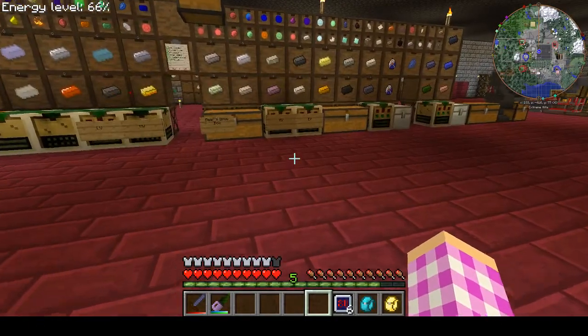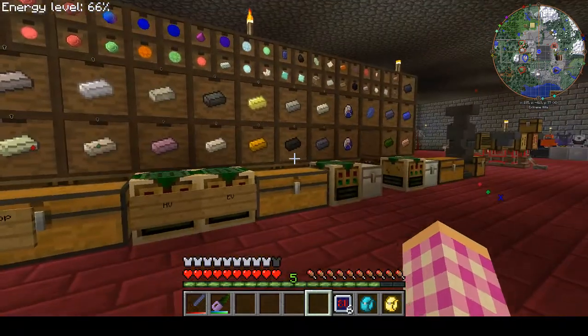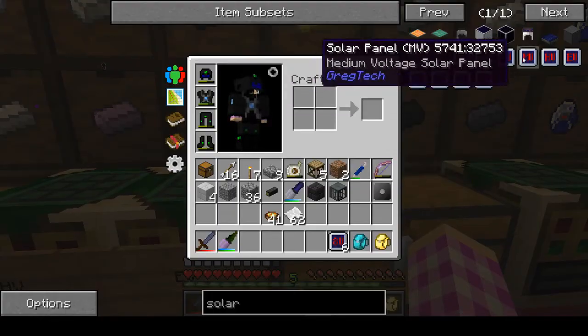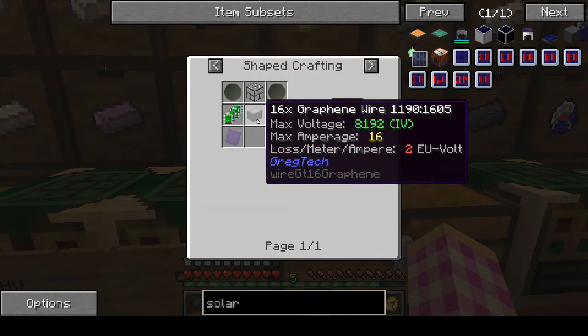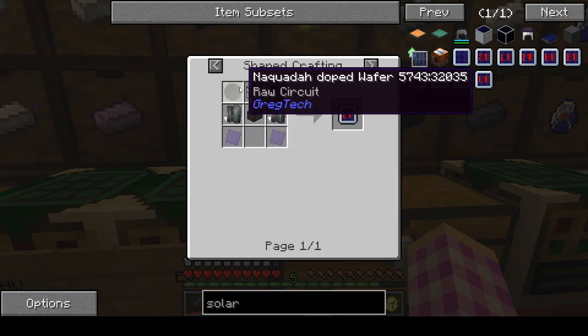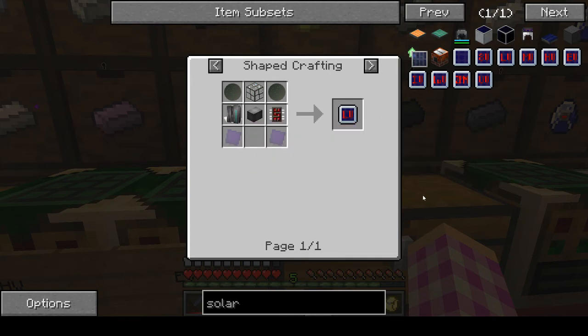So anyway, there's your short video for today. 8 volt solar panels take a lot of graphene, but not as much as the LV ones. The LV ones take 16X graphene wires — that's crazy. And then, of course, these yucky circuits with glowstone drop wafers. You guys have a great one. Bye bye!